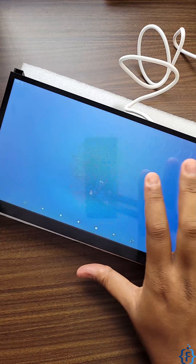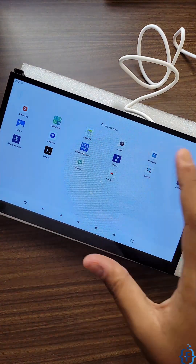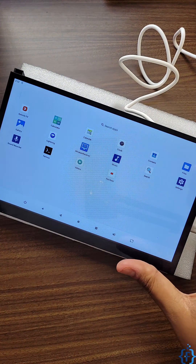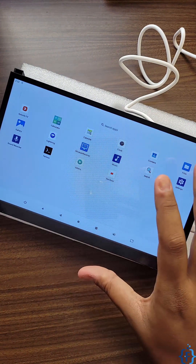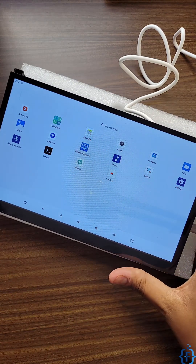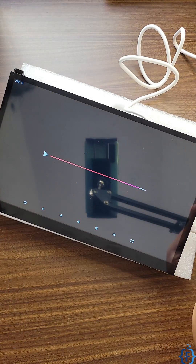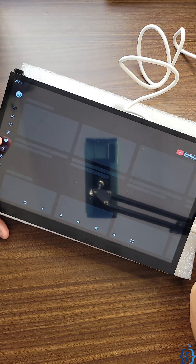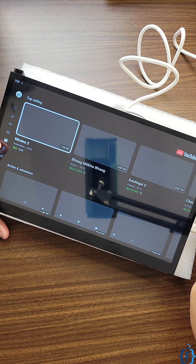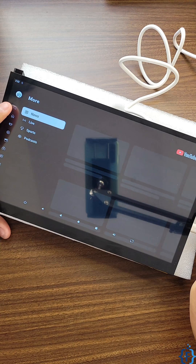On this Android tablet using Banana Pi M4 Berry you will have some pre-installed applications like Aptoide TV, calculator, clock, and more. You can also install Termux-like applications to turn this into a hacking tablet, or install YouTube for TV to watch shows for full entertainment.